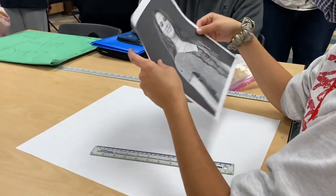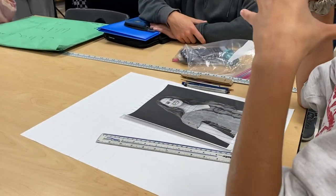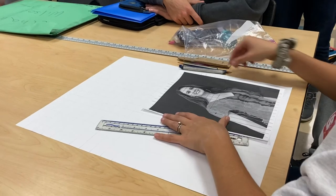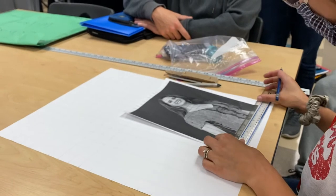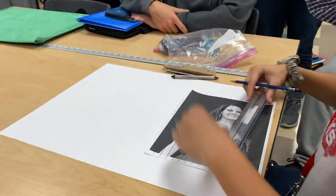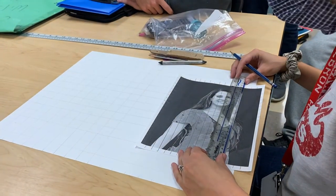This is Caleb's and he said that I could use this for you guys to just kind of show you. This picture right here is 8 by 10, and in case you want to double check it — 8 inches by 10 inches exactly.